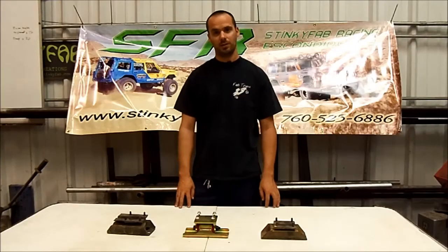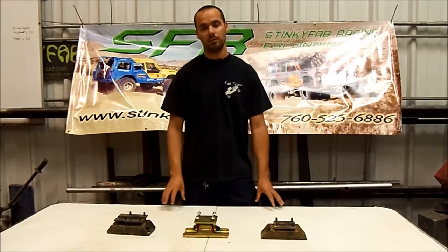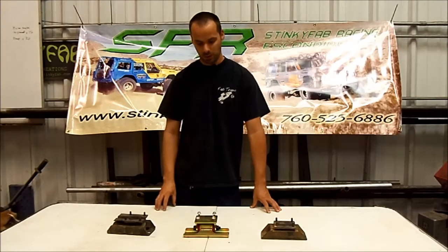Hi everyone, Dallas here from SFR. Today we're going to talk about transmission mounts, specifically the different transmission mounts that come in Cherokees, because we make our heavy duty trail proof replacement transmission mount.